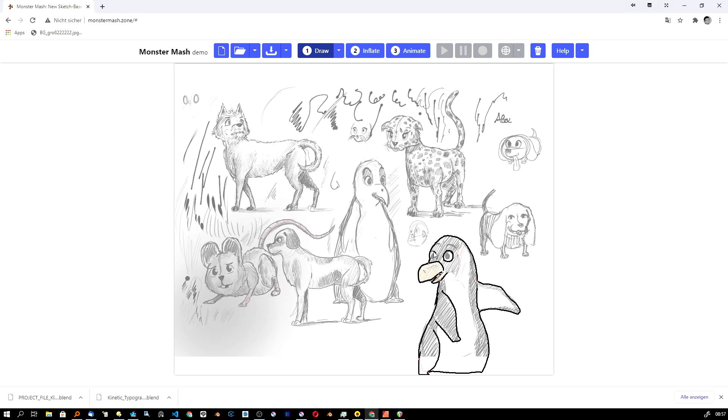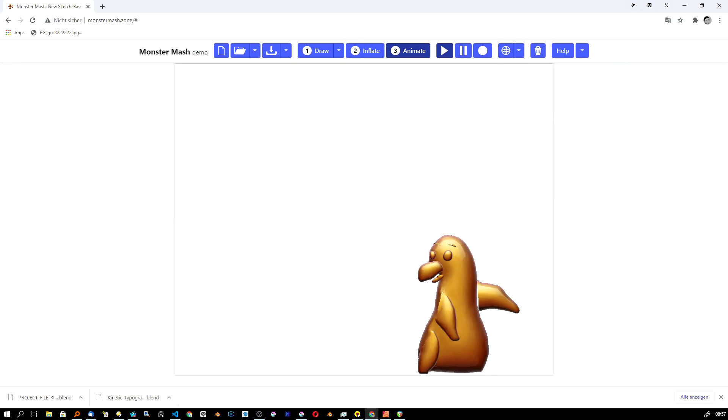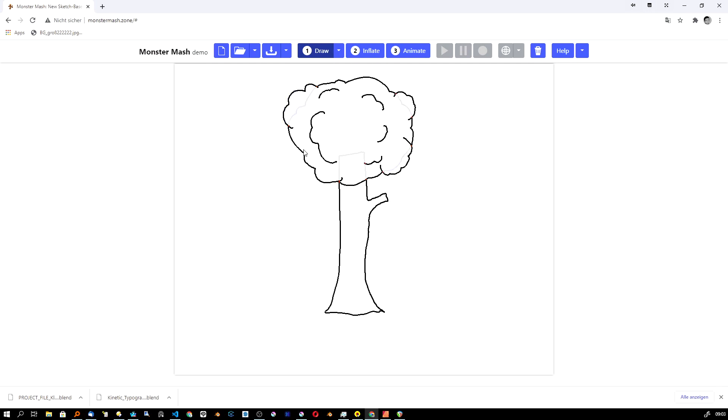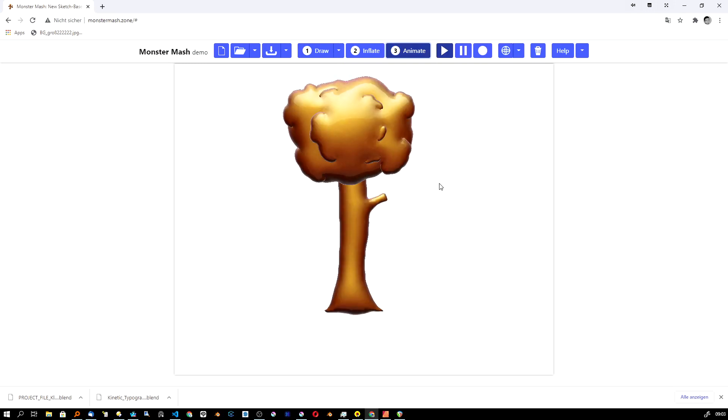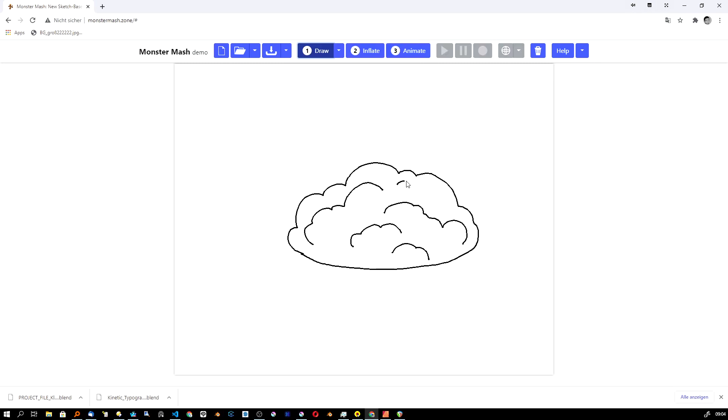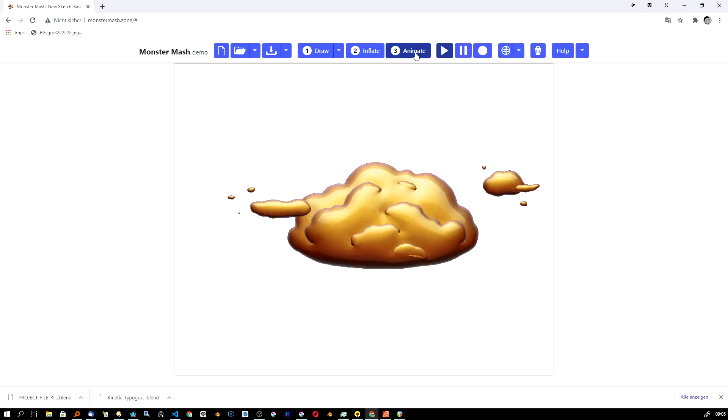I hope the developer will make a really good version with more vector tools — drawing, erasing, combining strokes, and of course undo — I'll buy it in a heartbeat. I'll put a link to the tool and the developer's YouTube in the description; check out his other videos which explain everything in detail. Have fun creating, drawing, and modeling. Please like and subscribe, and we'll see you in the next video!